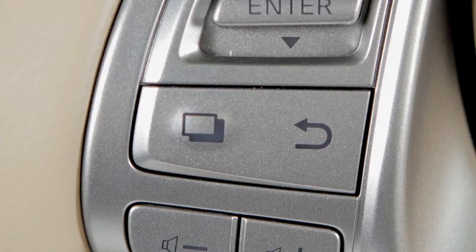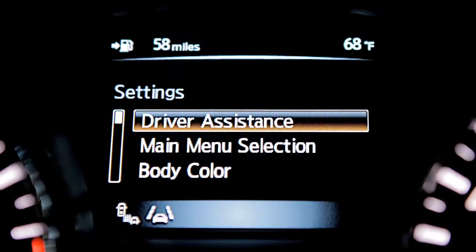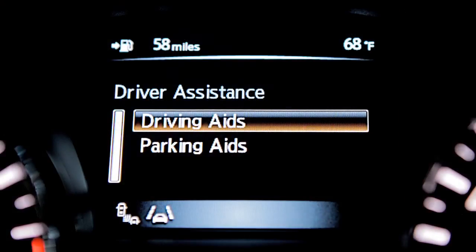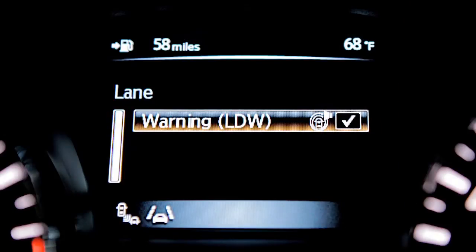To deactivate, press this button until you reach the settings menu. Use this switch to select Driver Assistance, then press the enter button. Next, select Driving Aids and press the enter button. Then, highlight Lane and press enter. Now, press the enter button to uncheck the warning LDW box.